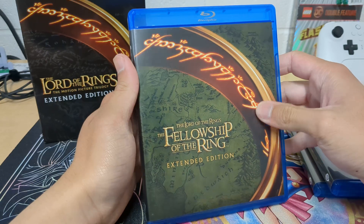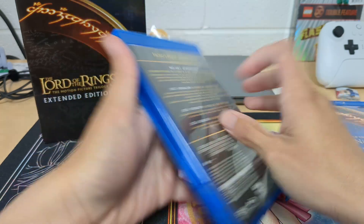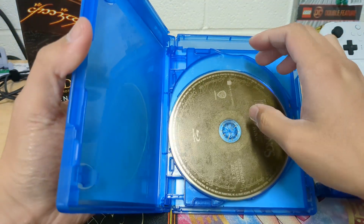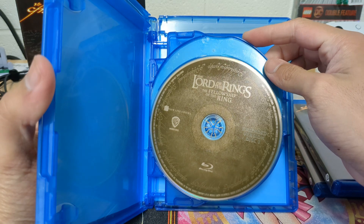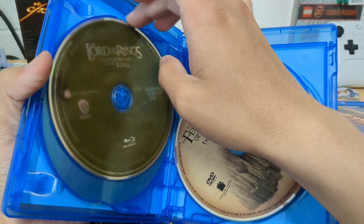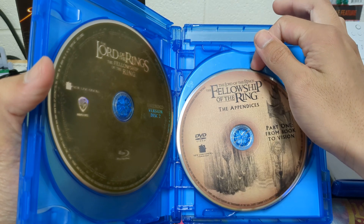The first one — nice green. The cases look nice. I like how these have designs. Extended Blu-ray. Extended part 2. The Blu-ray and the DVD have different designs.